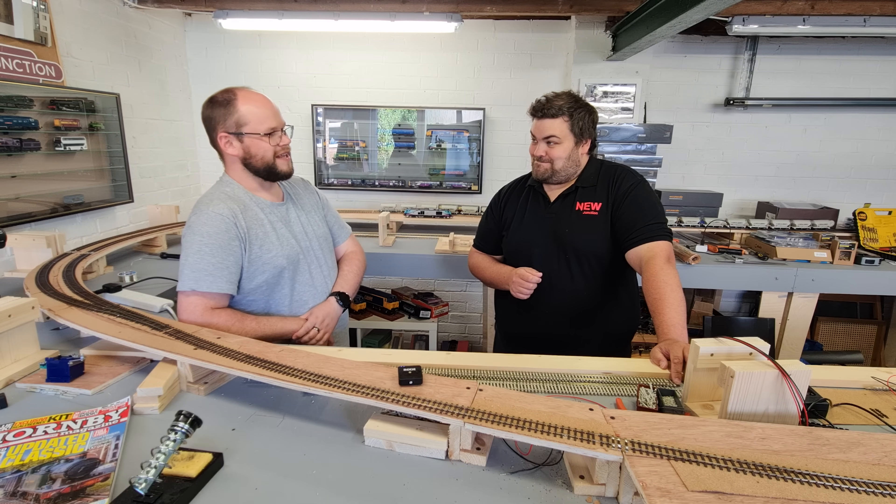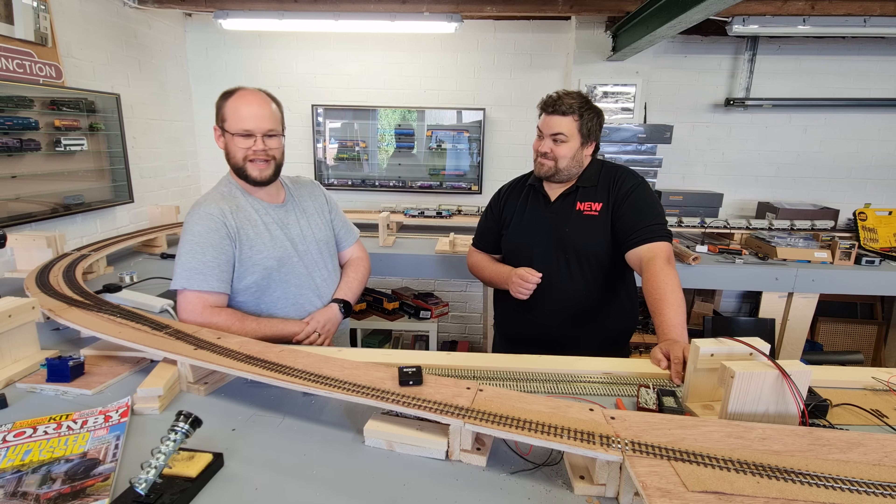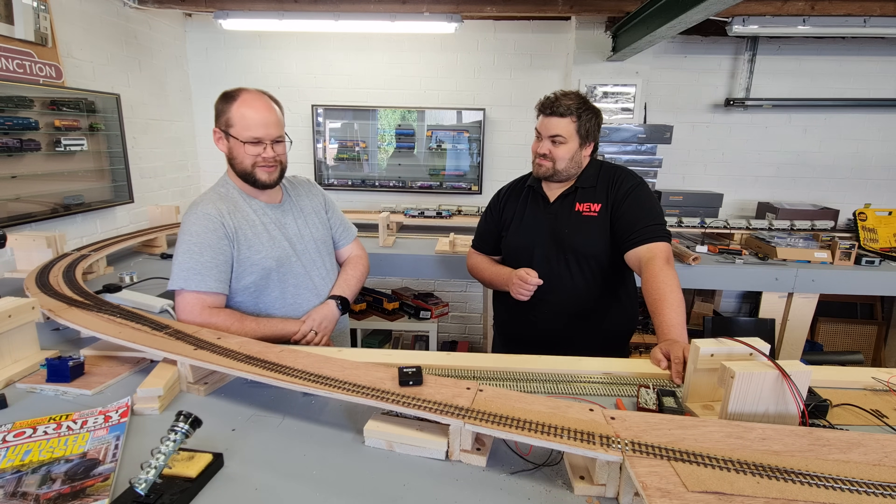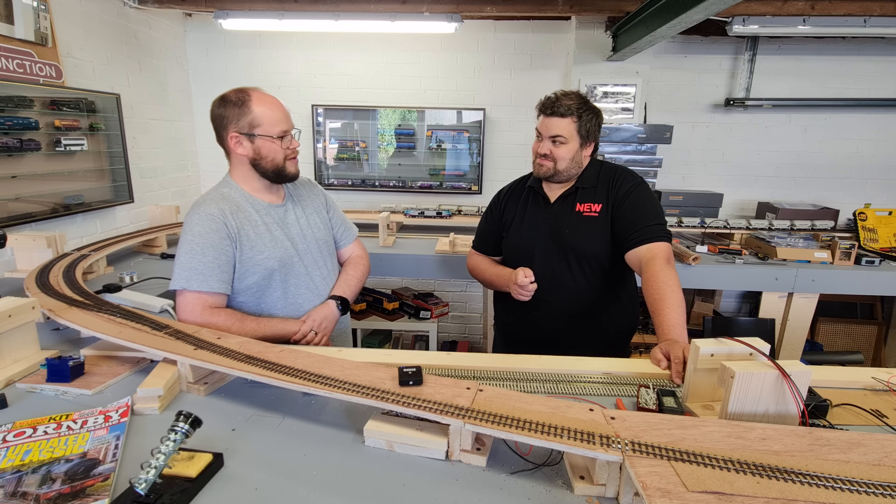It sounds more complicated than it actually is, but that's what we're here to do today. So we're going to go through each section of the layout and introduce some droppers on the track as we go along and carry on from there.